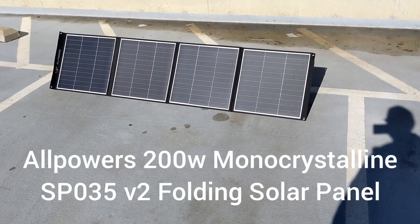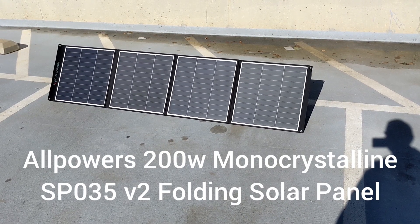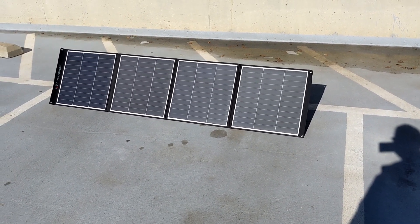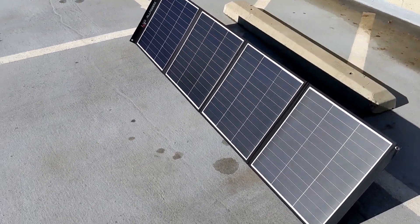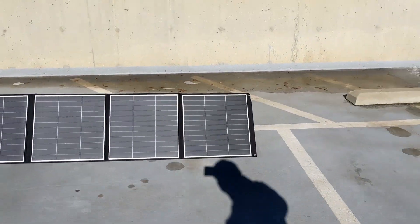Hi, today I'm testing the AllPowers 200-watt monocrystalline version 2 SP035 panels in Denver, Colorado, at about 4:20 in the afternoon. Getting about 140 watts peak right now. I think I have them set fairly well perpendicular to the sun.